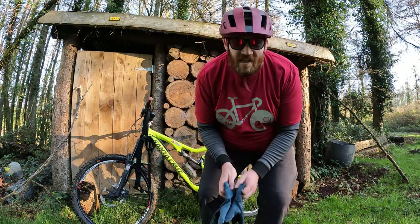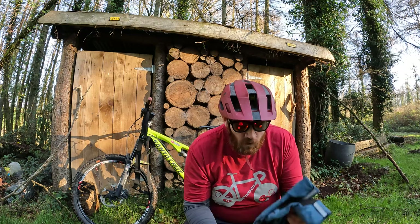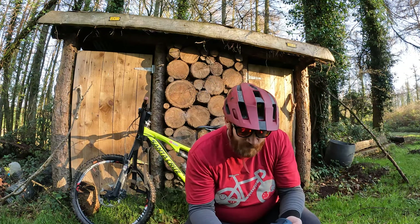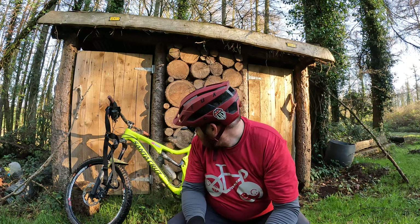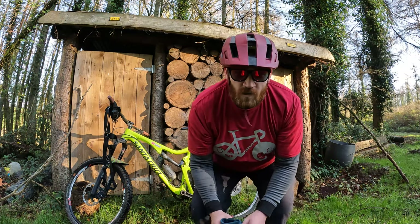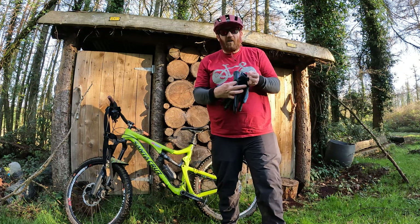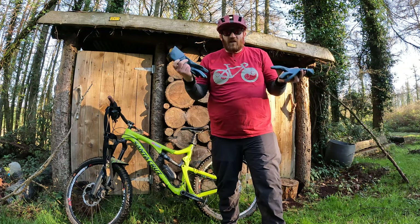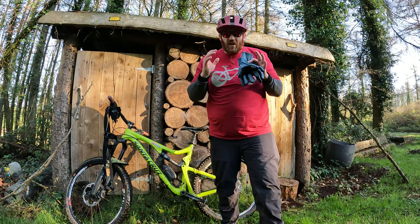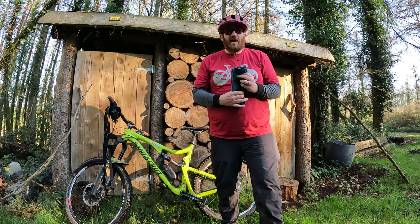I've now been riding these gloves for about three weeks across all terrains in all weathers, so I've got a pretty good grasp of how they handle. It's a nice pair of gloves. A couple of gripes: they're really hard to get on and off. Now I know they're rough-weather gloves so you don't want them coming off unexpectedly and you don't want water getting in — so it's good in a way that they're hard to remove, but it's a bit of a bind if you have to keep taking them on and off. I like the snug fit now I've got used to it — it feels nice and secure and really keeps the warmth in, which is great because it's been freezing lately.